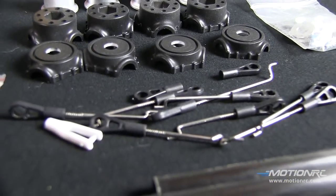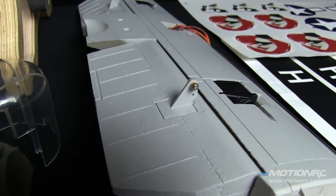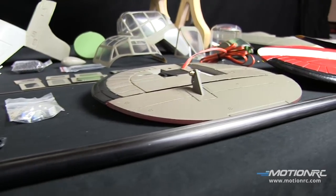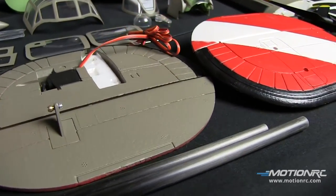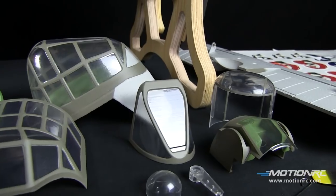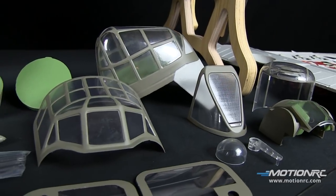Check it out — superchargers, split flaps with reinforcement, nylon hinges, very scale-looking hubs. Everything you need to get it done and there's only 12 screws to the assembly. Here are the decal options that come stock and here are some more of the parts.